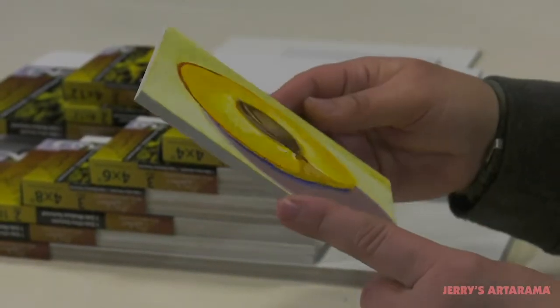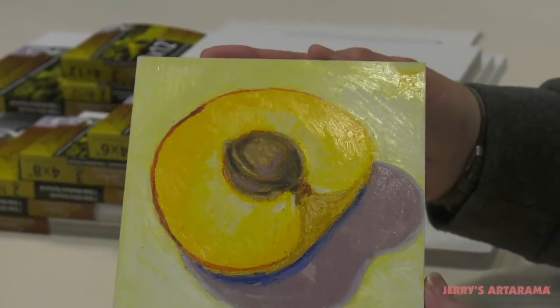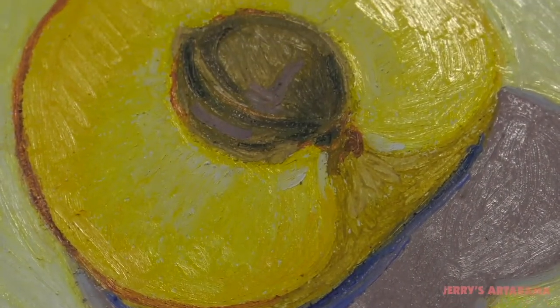The other side features a medium tooth, perfect for most easel painting mediums and stick mediums like crayons, charcoal, and pastel that require a tooth to build layers on.